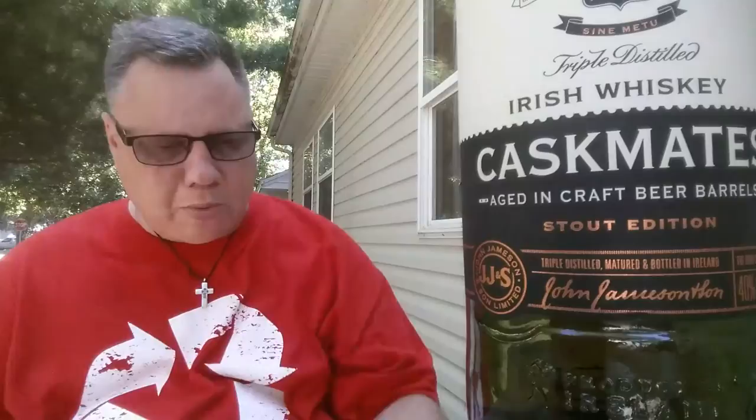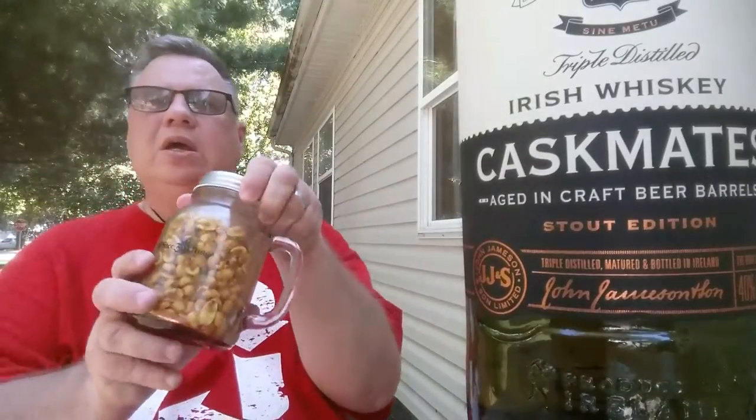My rating scale is simple: buy again or not buy again. I'm definitely buying this again — there is no doubt about it. I can't find it in my neighborhood at the moment, but when I can, I will get it.